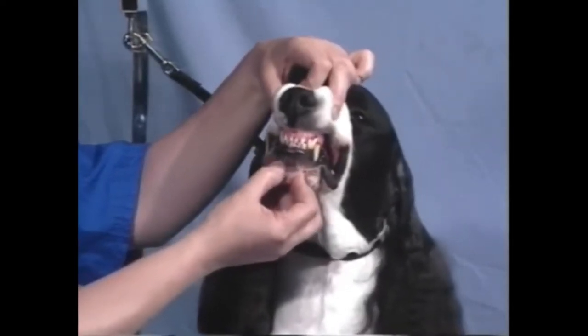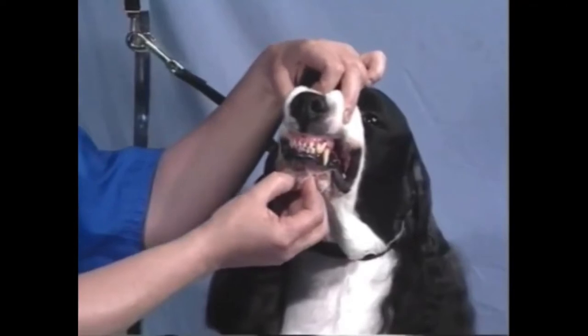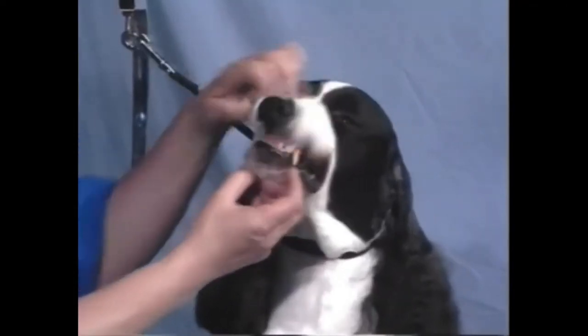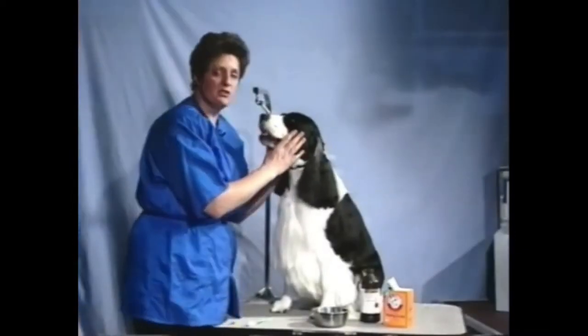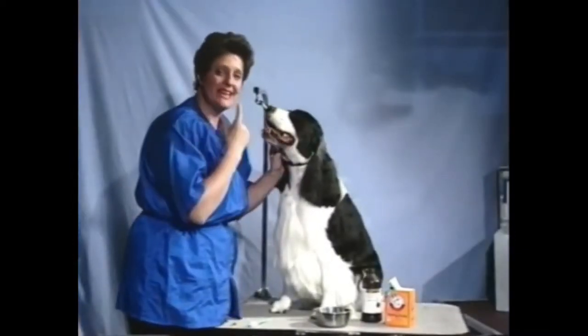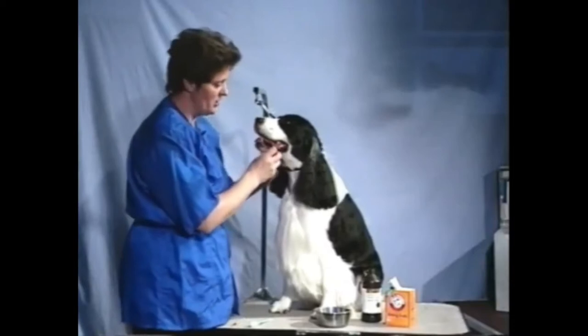Welcome to Tricks of the Trade. Today we're going to spend some time teaching you some basic skills on how to keep dental hygiene and gum health for your dogs.